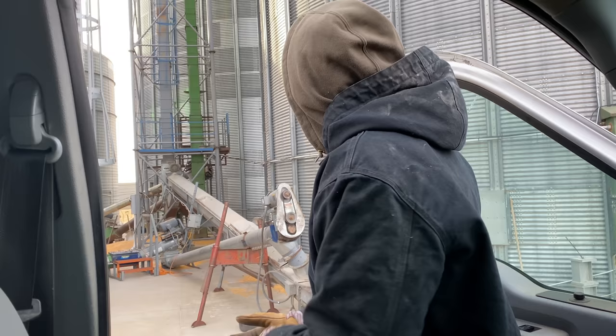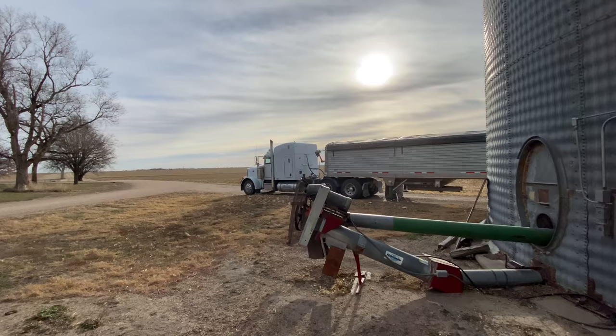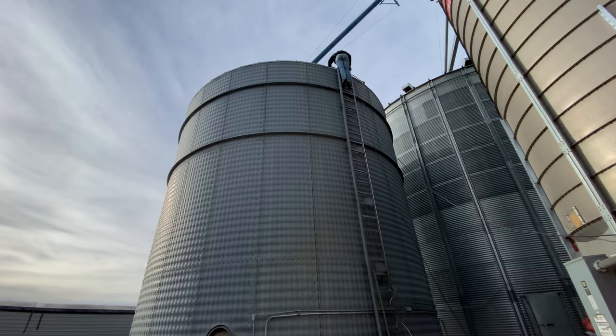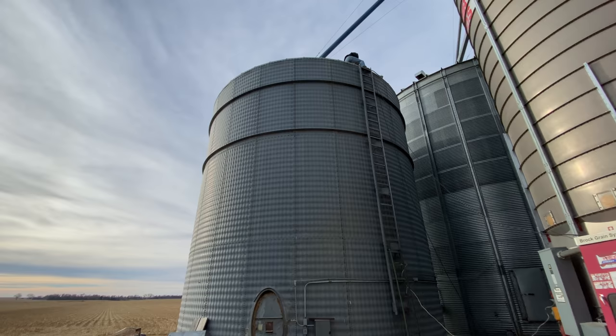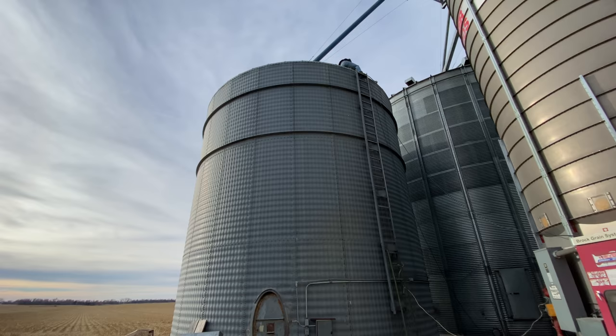Another belt went bad — Grant heard that belt squeaking and launched himself out of the pickup. The truck is full and ready to pull away, and Grant is venturing on top of the bin to open the tiny little door on the very top — not to climb in, because climbing in bins is pretty dangerous, but just to shine a flashlight inside to see how much corn is in it. The leg unexpectedly shut off so we're trying to see if we have enough corn to fill another truck.